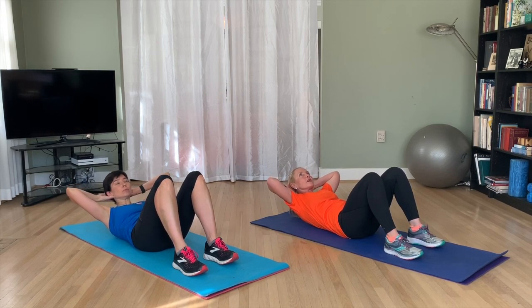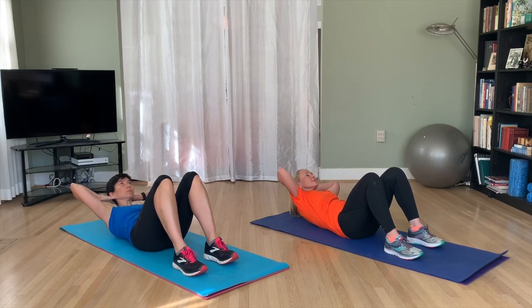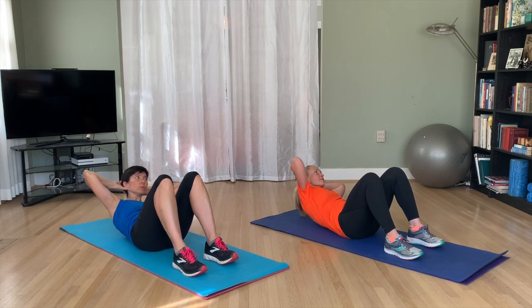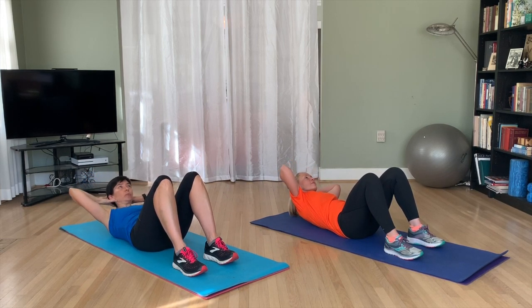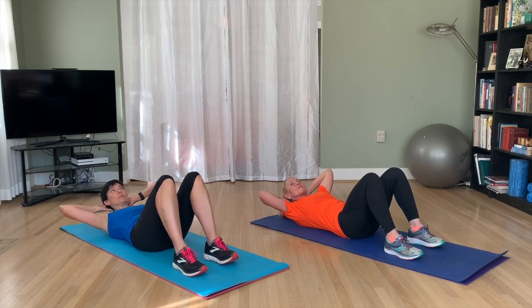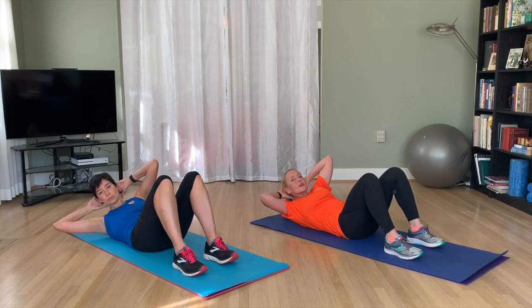We're going to do one more this way, then take it to our left. It's more about bringing your shoulder towards your knee — think about leading with your shoulder, not necessarily with your elbow. It doesn't need to be a big movement to be effective. And let's switch to the other side.